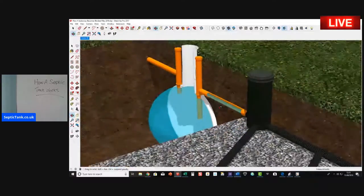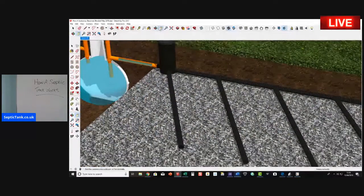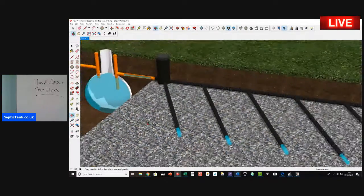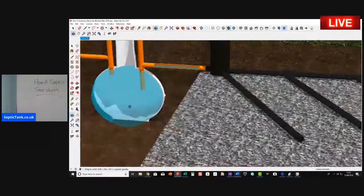This thing here with the black pipes is called the soak away. All the water comes out and makes its way into all the arteries here — that's how it looks when it enters the soak away. The water then soaks down through the gravel layer and into the soil. That's basically how a septic tank works.